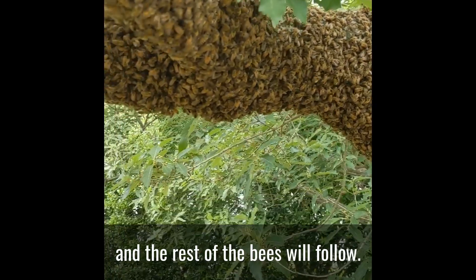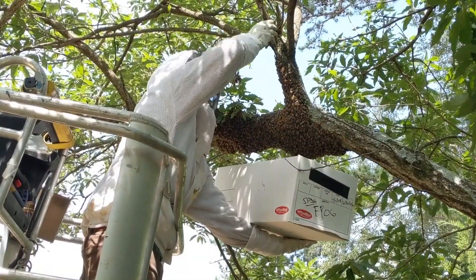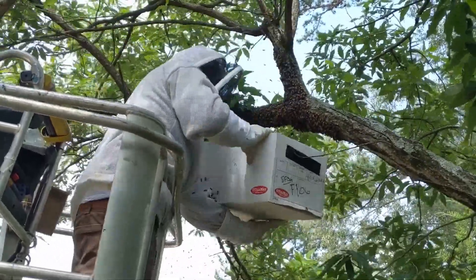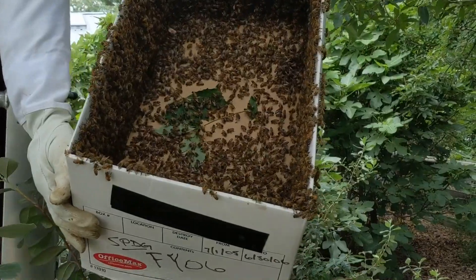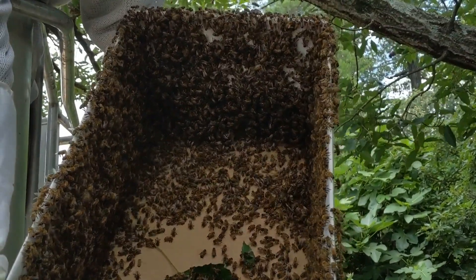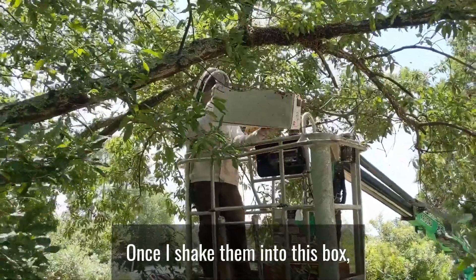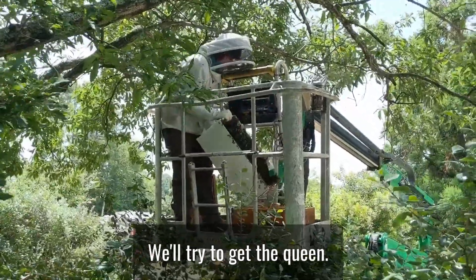And we'll see how it goes. Our goal here is to get the queen in the box and the rest of the bees will follow. Once I shake them into this box, I then shake them into a hive body that has frames. We'll try to get the queen.